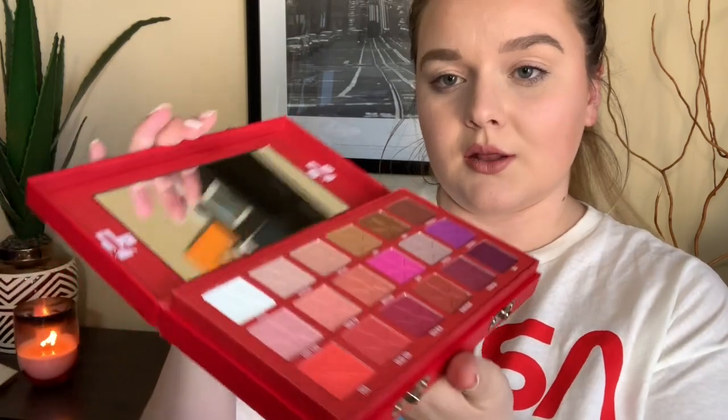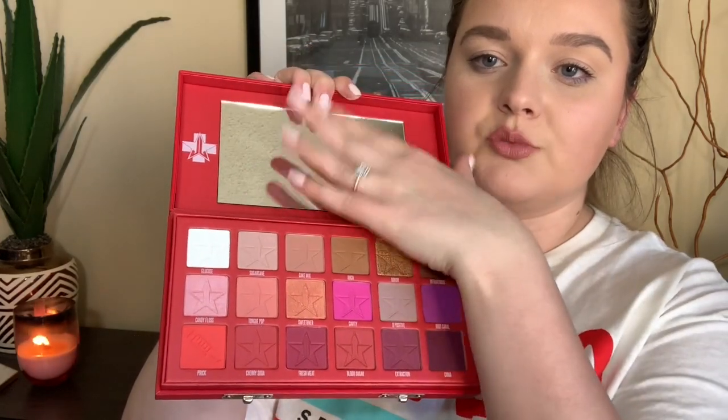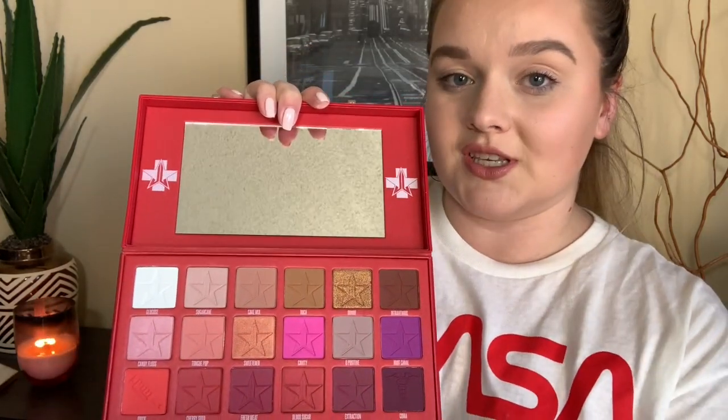So far I love this packaging — it's like leather and it has little buckles. When you open it, there's a bunch of different colors: some neutral, some brights, some kind of out-there colors, and there's a huge mirror in here too which is fantastic. All of the names on here are hilarious — some of them are like glucose, prick, fresh meat, root canal, O positive, donor.